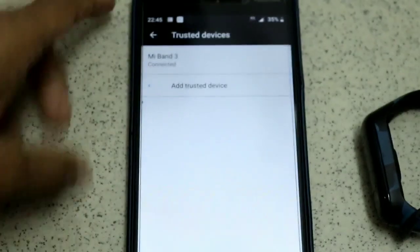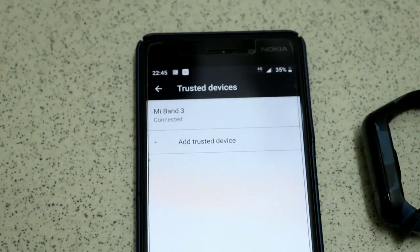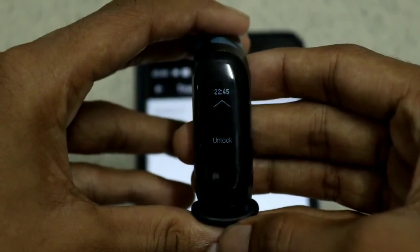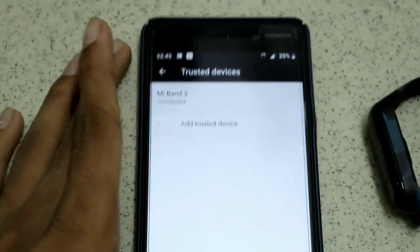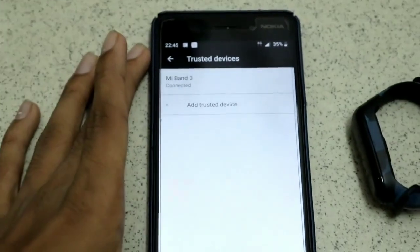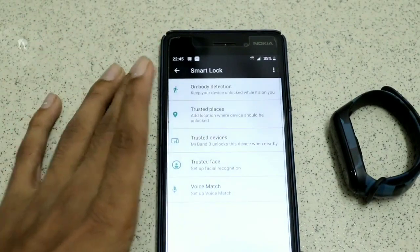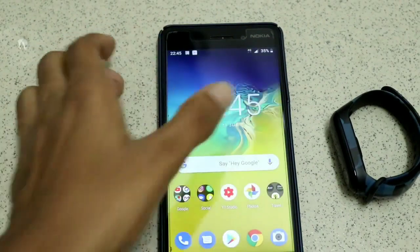Once you click 'Yes Add', you can see that the Mi Band 3 has been connected to the trusted devices, and it has also been connected to the watch. So that's how you connect it to the phone. Let's go back, close the apps, clear everything, and do a test.